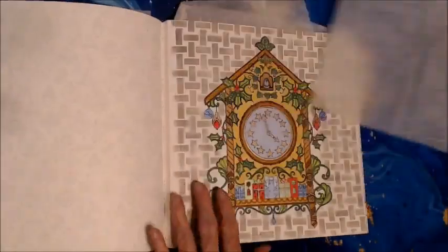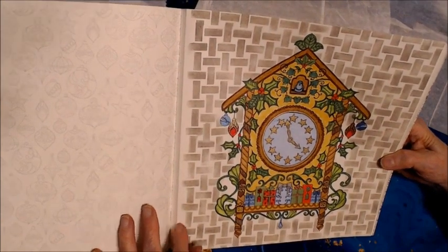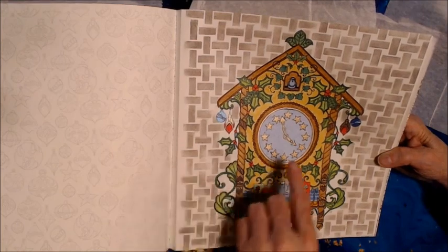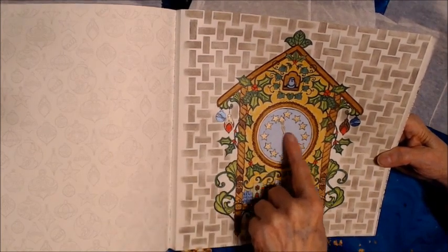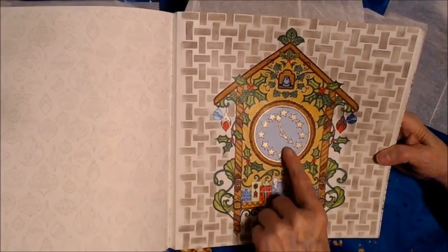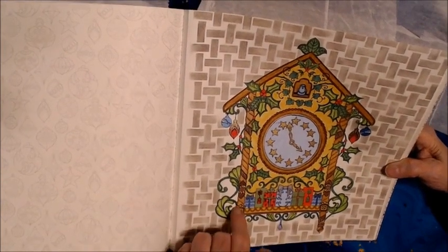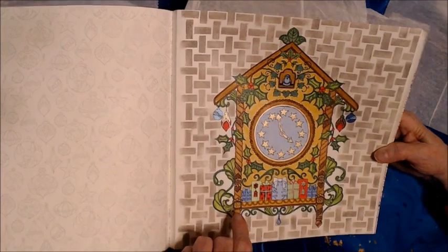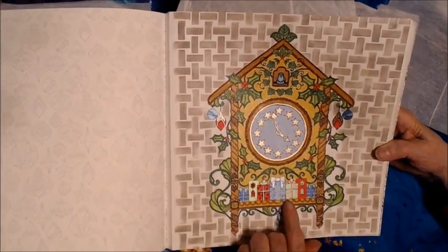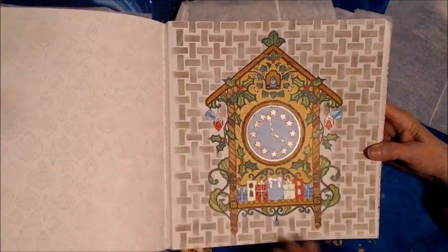Then I did the Christmas clock. I used the Prismacolor New Pastels in the background. I used the Jelly Roll metallic pens for the clock, the stars, and the hands on the clock. I used my Colour Premium Colored Pencils for the clock and the packages, and there's some Jelly Roll metallic on the bows and the ornaments. That's how that came out.